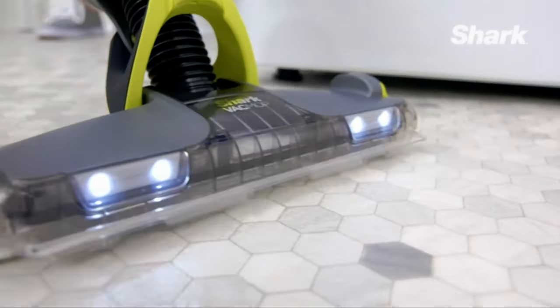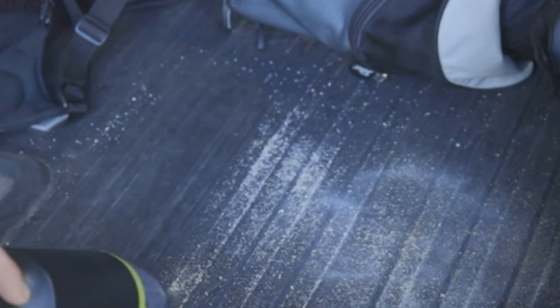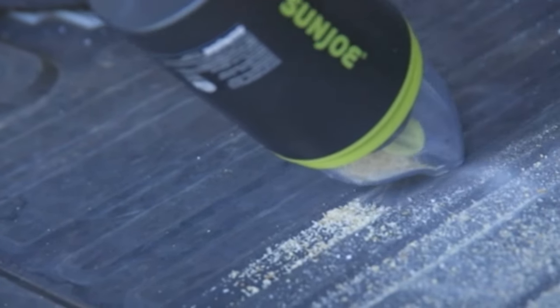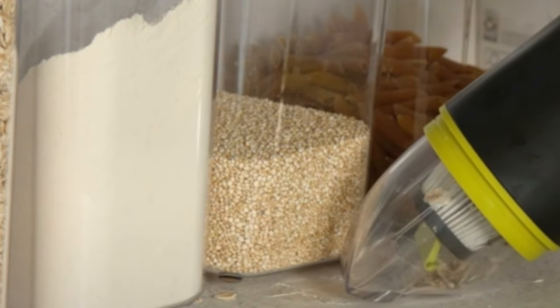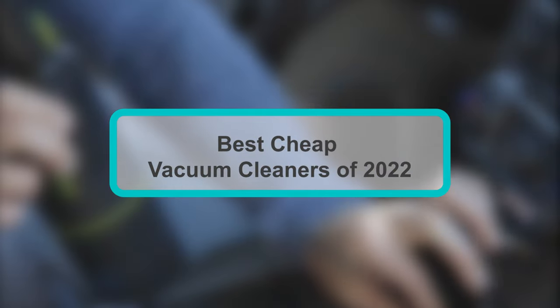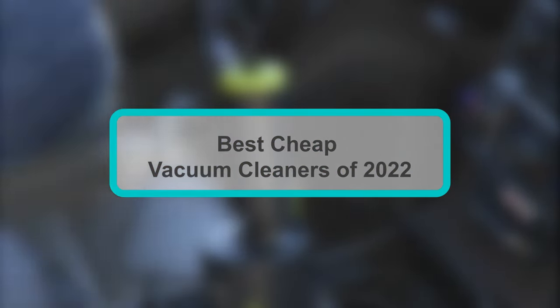If you want an affordable, versatile vacuum cleaner — nothing fancy, but something dependable and solid — look for a bagless upright vacuum that costs about $150. It will work well for most people in most homes. But if you're looking for something different, we've also rounded up the best of the rest, from cordless sticks and long-lasting canisters to cheap handhelds and even robots, for all types of homes.